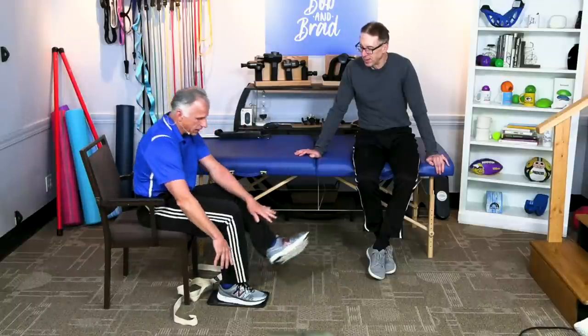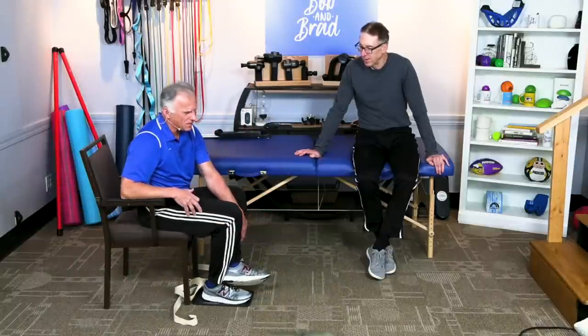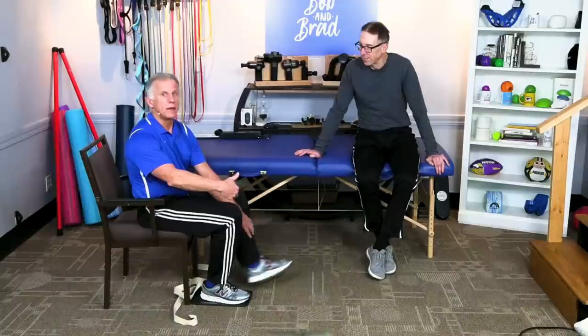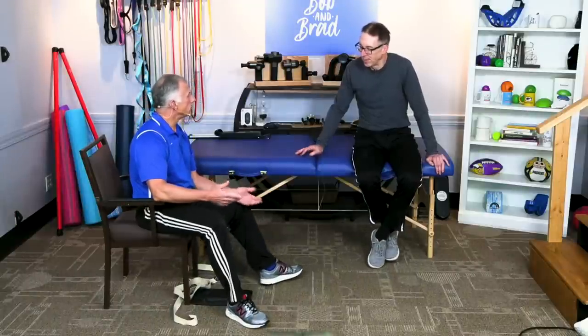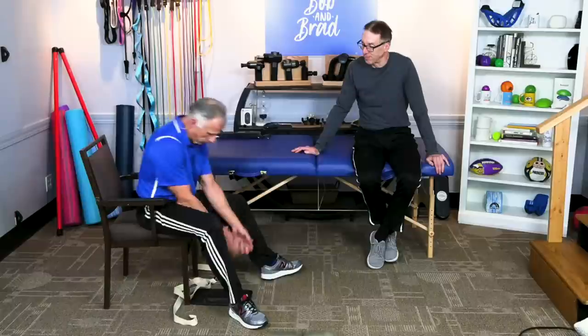But if the patient can use the other leg to push, they're in control. It relaxes more and you get a better bend. We'll show another option.